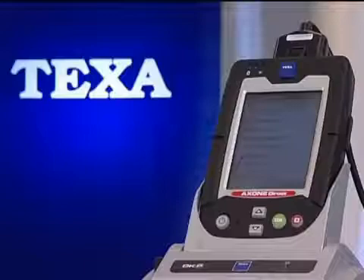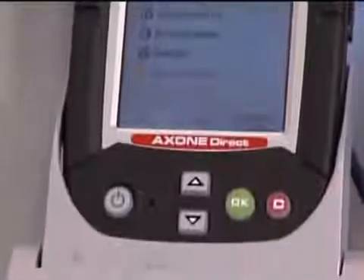Axone Direct not only carries out diagnostics on the vehicle, but also provides the technician with detailed technical information that may be useful for repairing the vehicle. Axone Direct thus combines immediate convenience with the possibility of future updates.